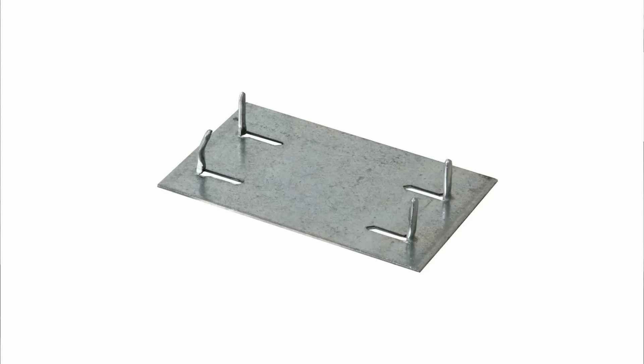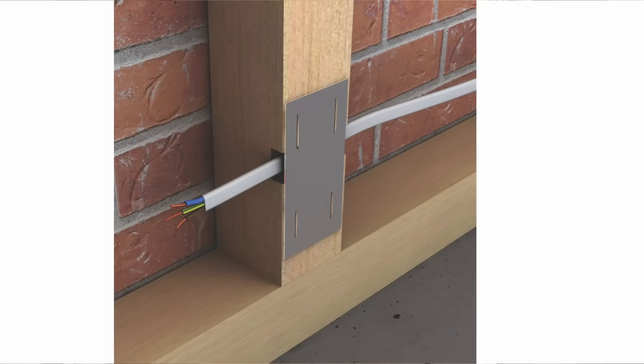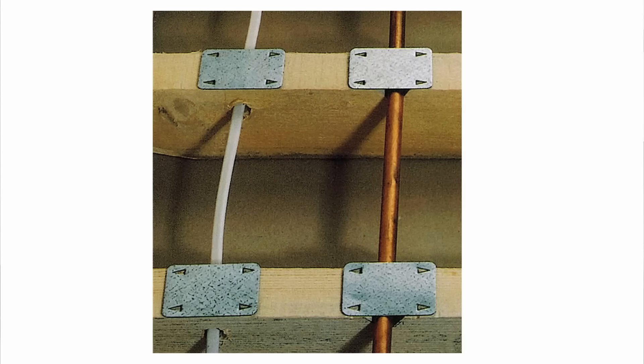The next mistake is not using safe plates when running cables through joists or studs. Safe plates prevent screws or nails from accidentally piercing a cable when someone is screwing or nailing into a stud or joist. They are inexpensive, easy to fit, and in my opinion an essential item to use when running new cables or pipework through joists or stud walls.